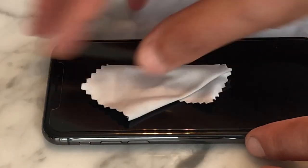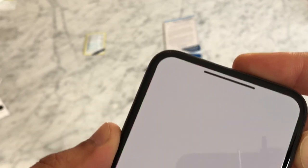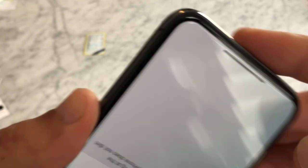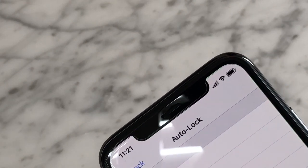Lastly, use the microfiber cloth to polish your protected screen. After installation, you may see faint wave patterns. This is quite common and is caused by the adhesive while it bonds the two glass surfaces together. This will typically disappear within 24 to 48 hours.